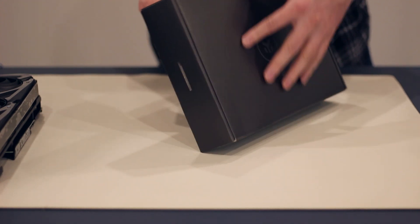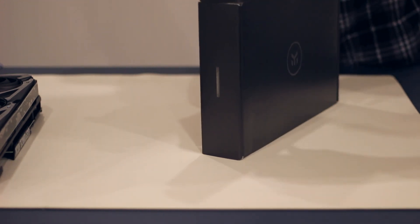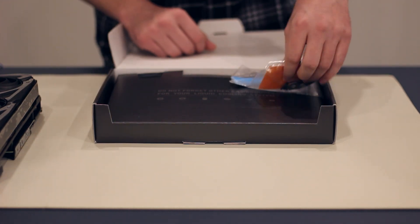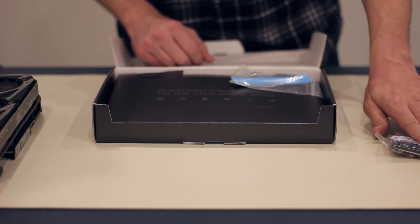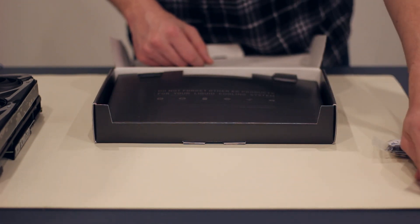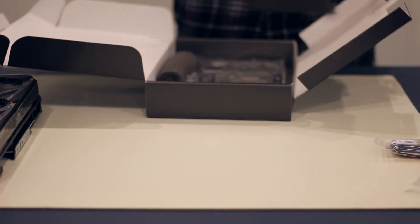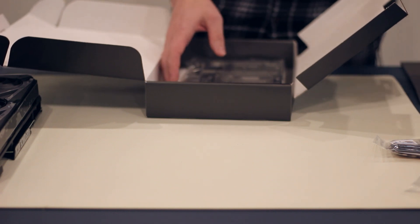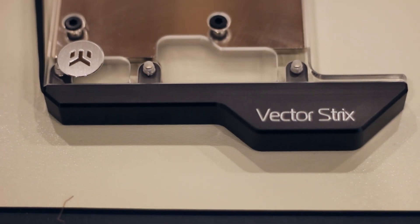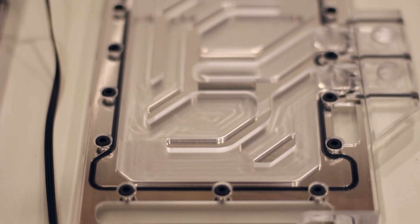Luckily, the O11D came with a GPU bracket that we can use for that. It comes with some tools and screws, bolts, that kind of thing, as well as some thermal paste. Lots of thermal pads because we're going to need to place those on the GPU. And it also comes with, obviously, the water block itself. Man, that is a cool-looking water block. I think that is definitely going to do a really great job cooling that card.